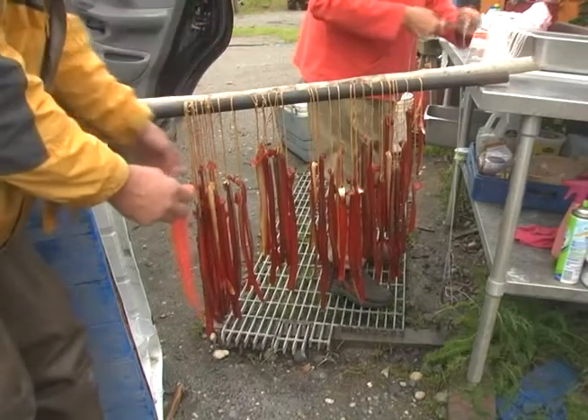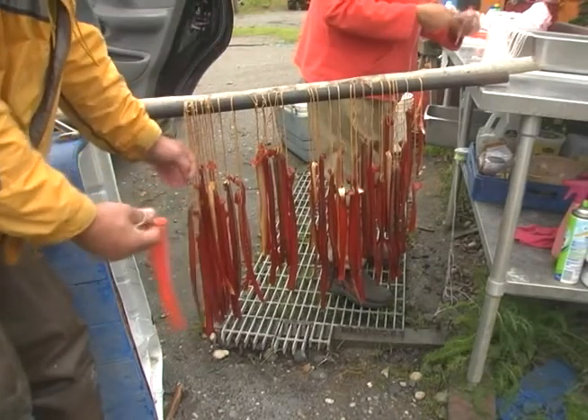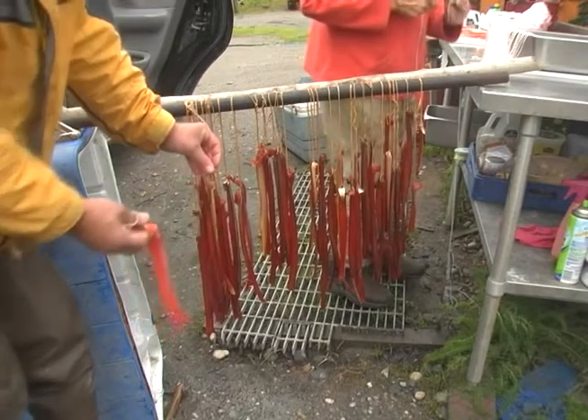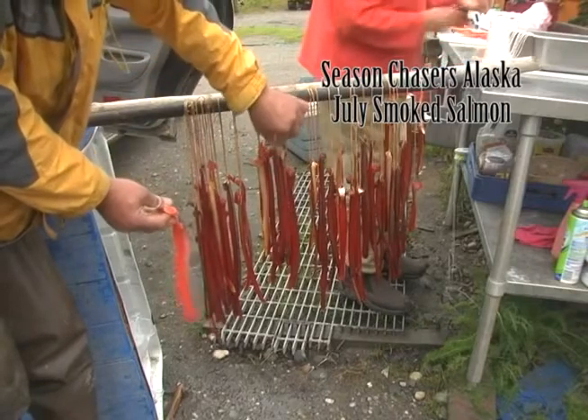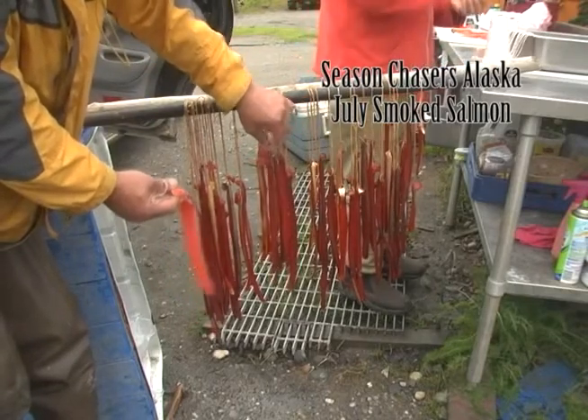Big like this, they end up shrinking down to like that — so it's concentrated and preserved and flavored.